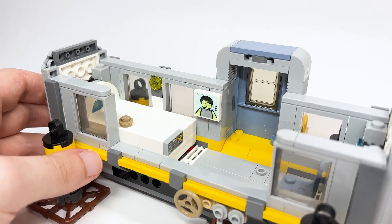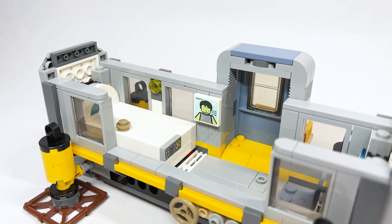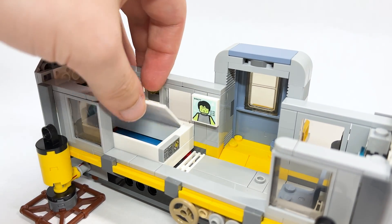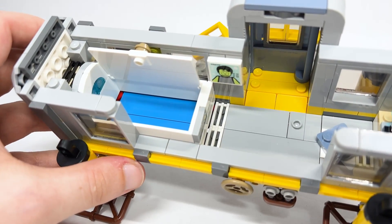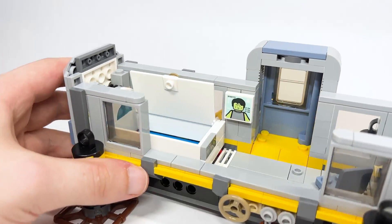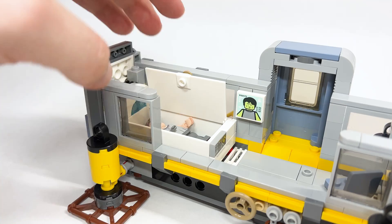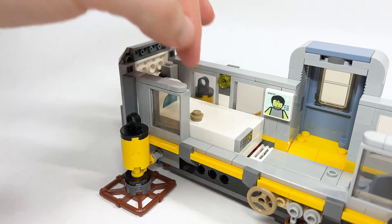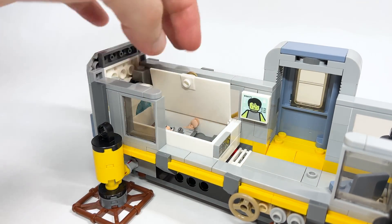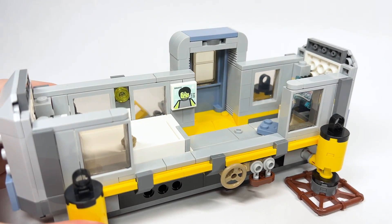Starting with the pod: you can see the camera showing Sully inside. I would have loved one of the faces to have his eyes closed to show the color inside — maybe a very light green for that squishy material. You take the figure and put him inside, then close it up. It's quite deep, he's really in there. It's cool that they included this to help tell the story of the film.